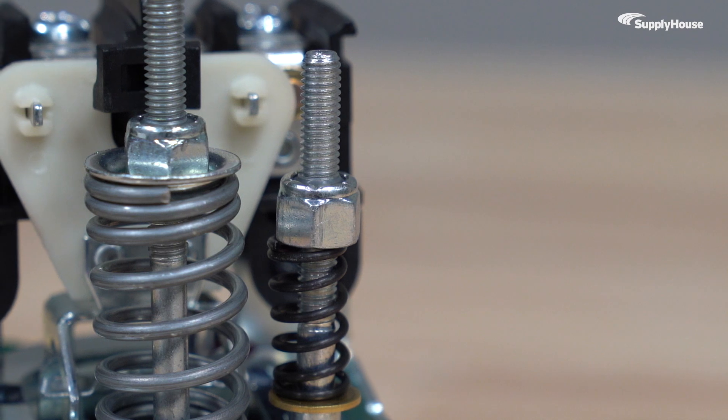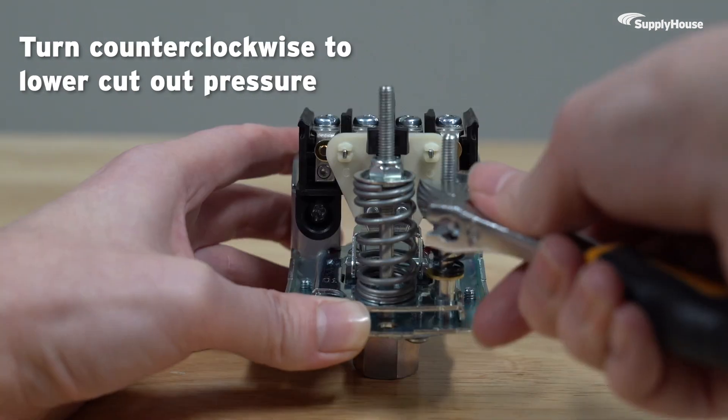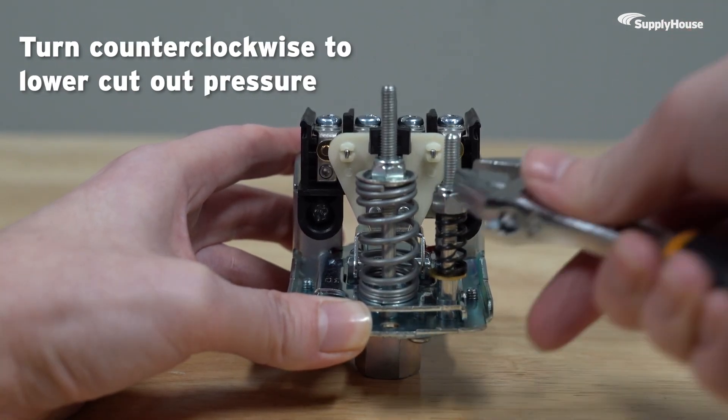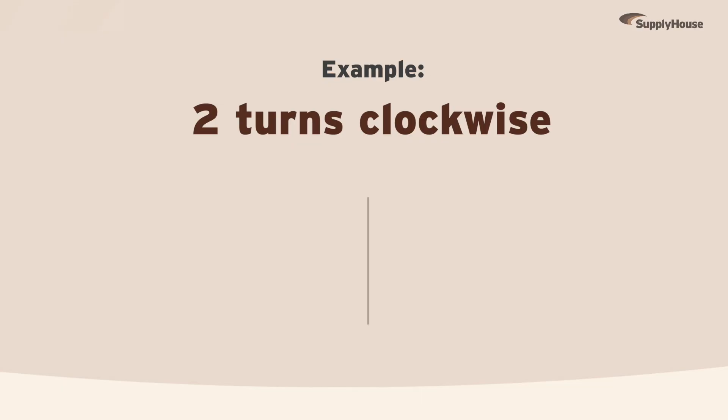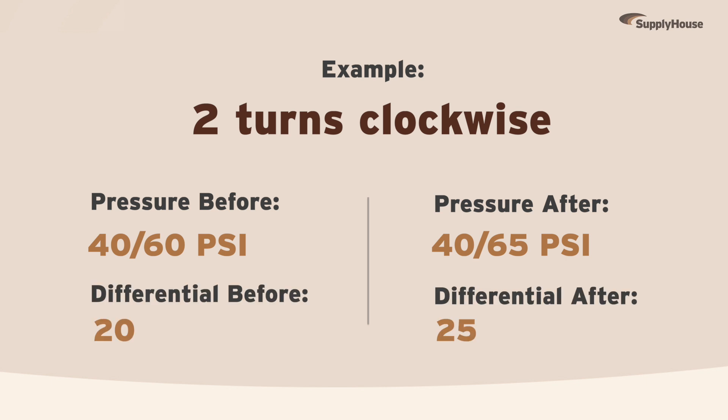You can also adjust the differential using the smaller nut. Turn the nut clockwise to raise cut-out pressure only, and counter-clockwise to lower cut-out pressure only. For example, two clockwise turns of the smaller nut would change the pressure range from 40-60 to roughly 40-65, changing the differential from 20 to 25.